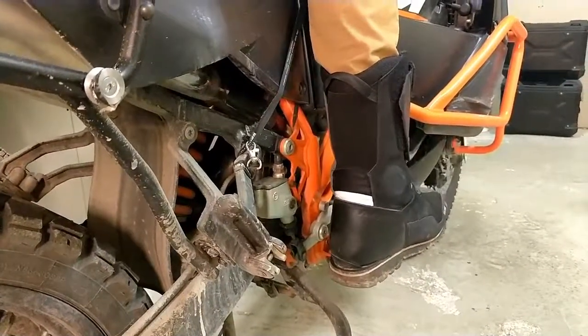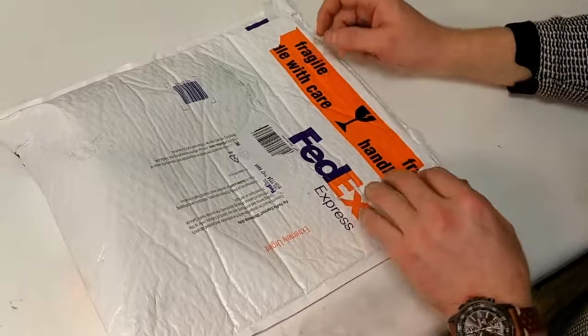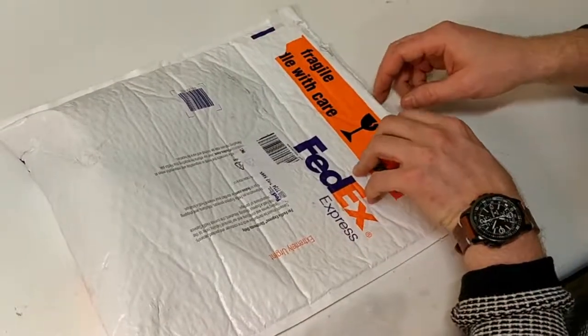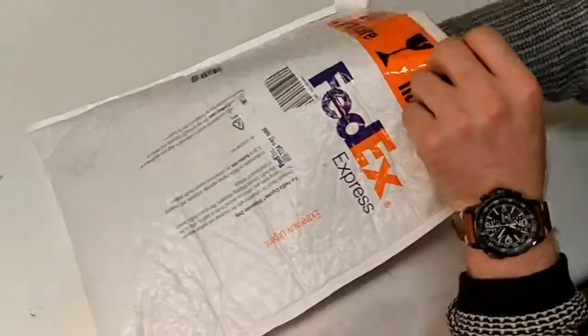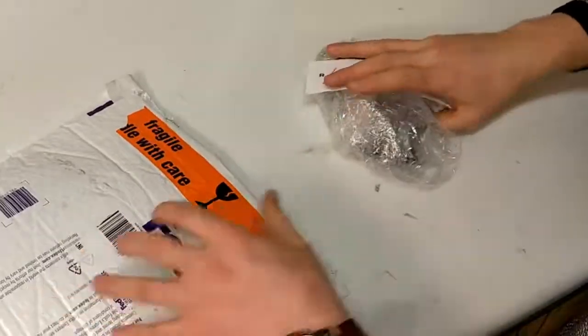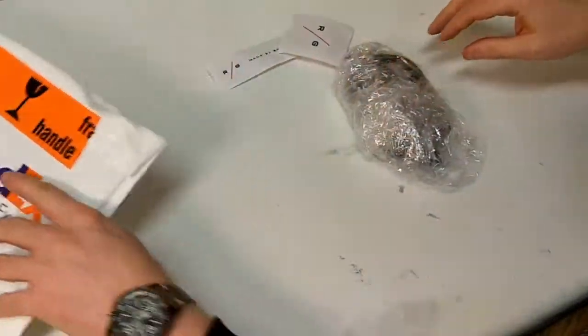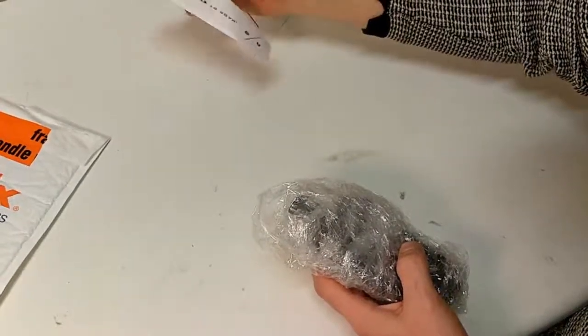So that's why we are going to look at Raid Garage wider and lower footpegs. I ordered them from Raid Garage and they come in a FedEx package. Let's see what they have here - some stickers, which are a bit bashed up, and the footpegs are packed in.